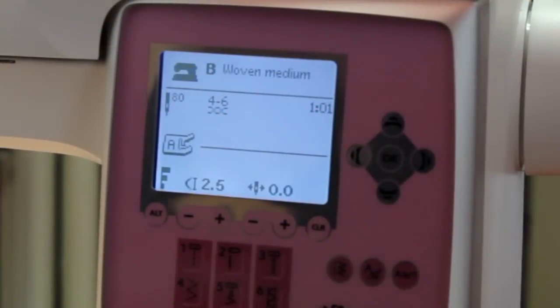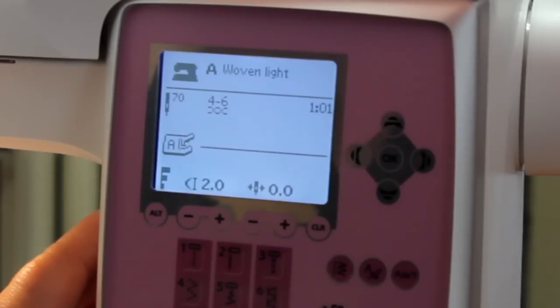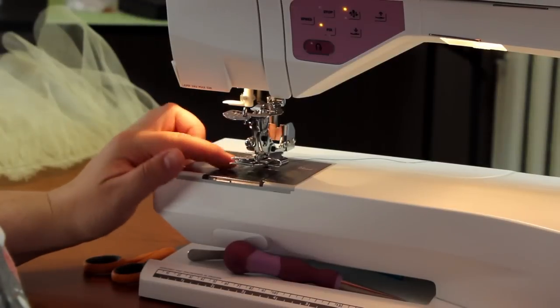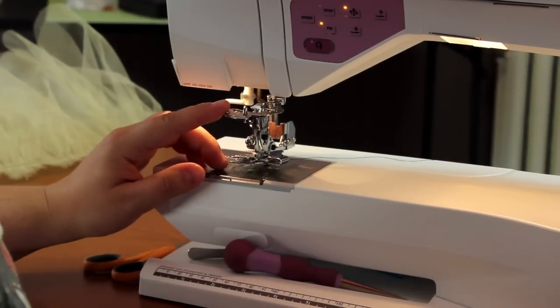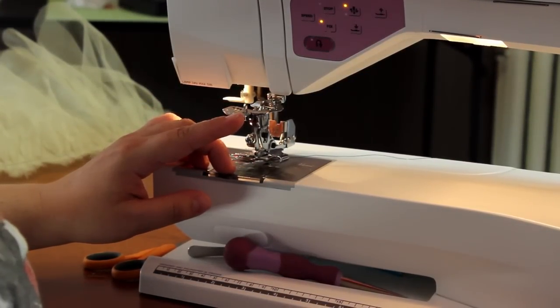For the ruffling settings on my machine, I use a woven light setting and increase my stitch length to three. The next part is making sure my ruffler foot is set to ruffle per stitch, or the one setting.